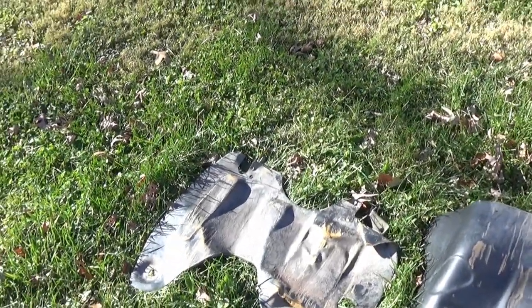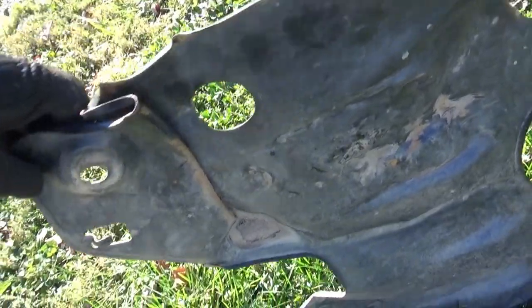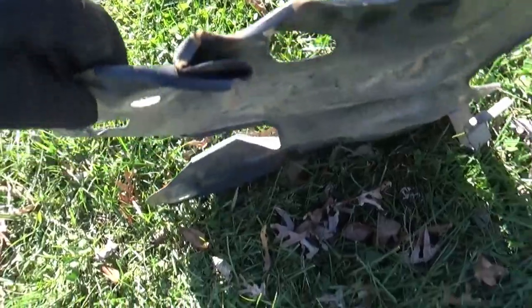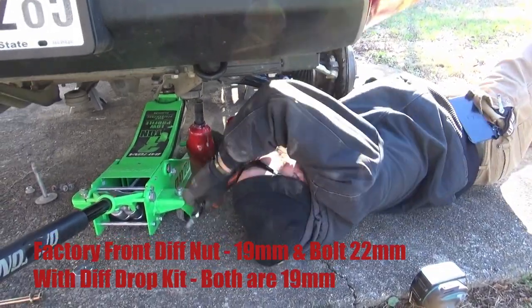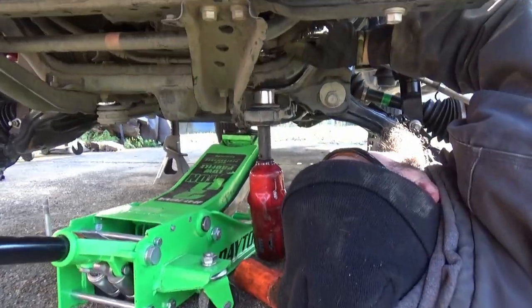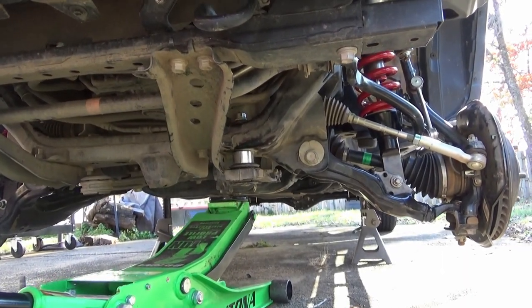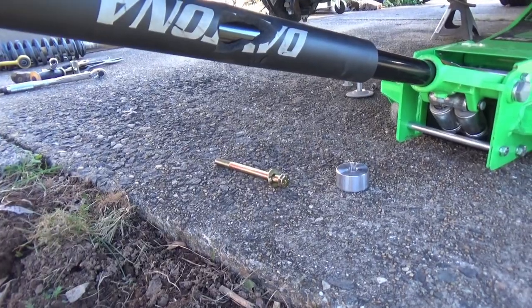Let's recap. This nut is a 19, the factory bolt is a 22. The new hardware is now 19/19. You can see where the spacer goes — the spacer sits there, and then the new pretty golden bolts go in. All new and pretty.